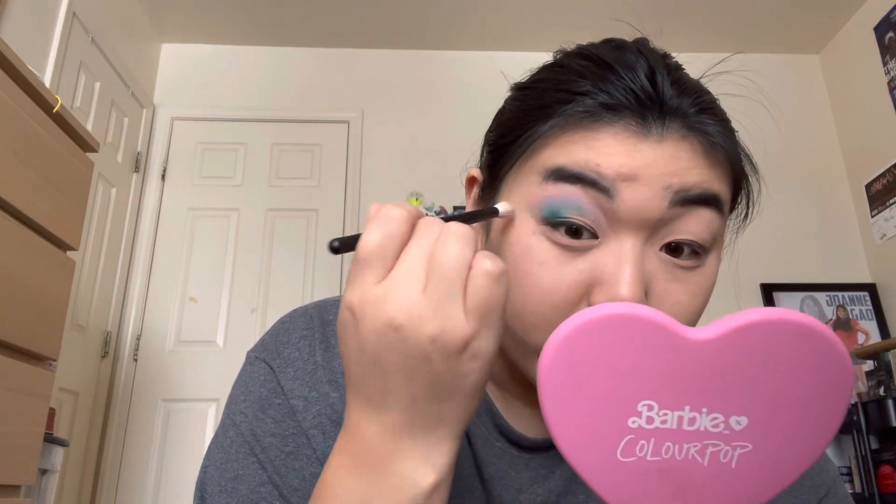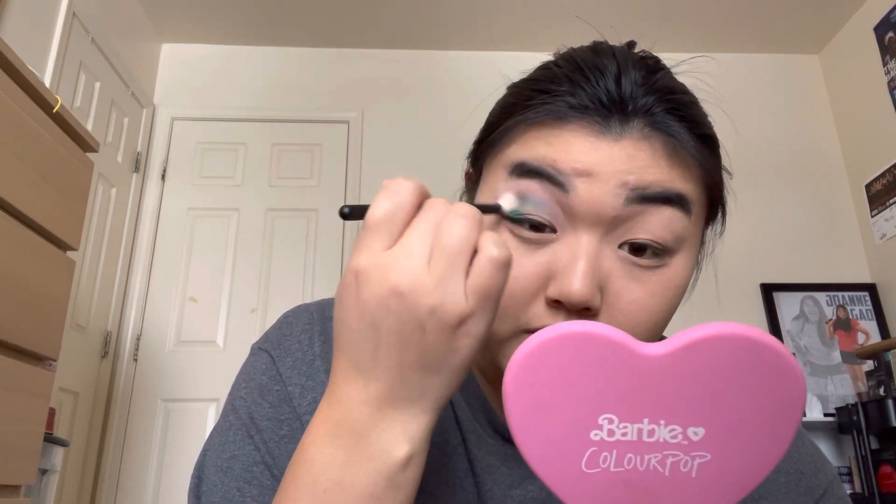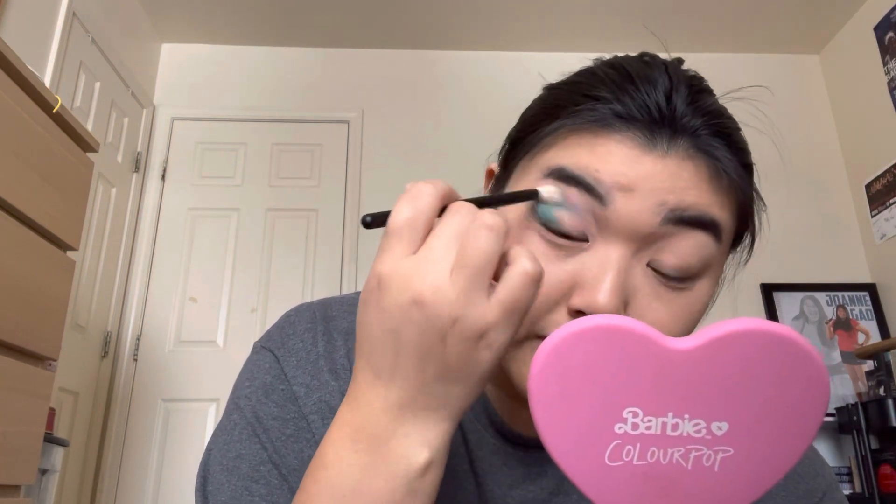I probably picked up a little too much, so I'm going to go in with the brush I used for Sea Nymph and just try to blend that out. These shadows just blend so nicely. I'm going to go in with a little bit more of Jellyfish, very lightly around the edges.